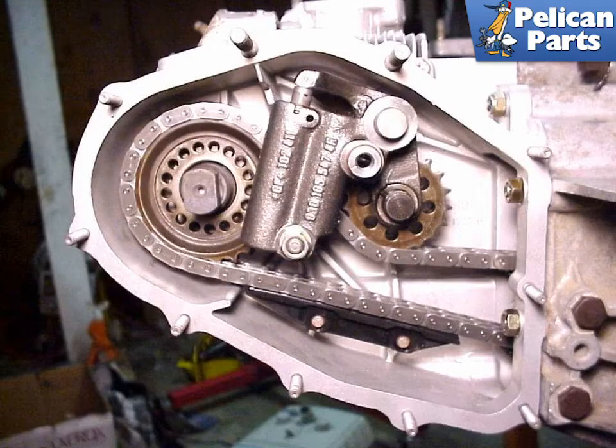The new pressure-fed chain tensioners are both hydraulic and spring-loaded. The spring tension exerted on the chain is supplied by a mechanical spring in an oil-pressurized tensioning system that is fed by the engine's oil pump. This redundant tensioning system decreases the likelihood of chain tensioner failure. The pressure-fed tensioner is fed oil by tapping into the pressurized oil line that supplies the cam towers.